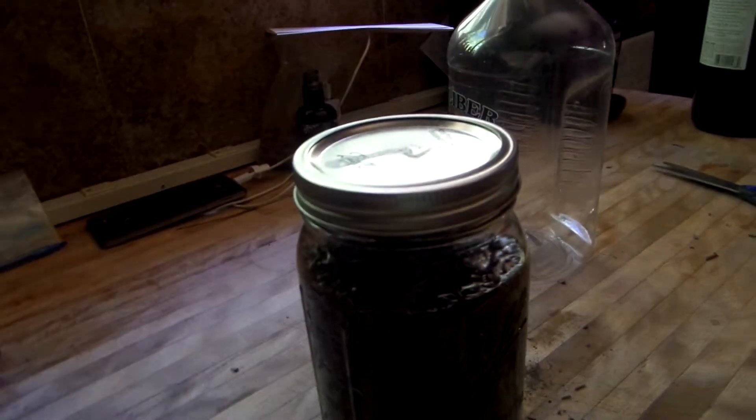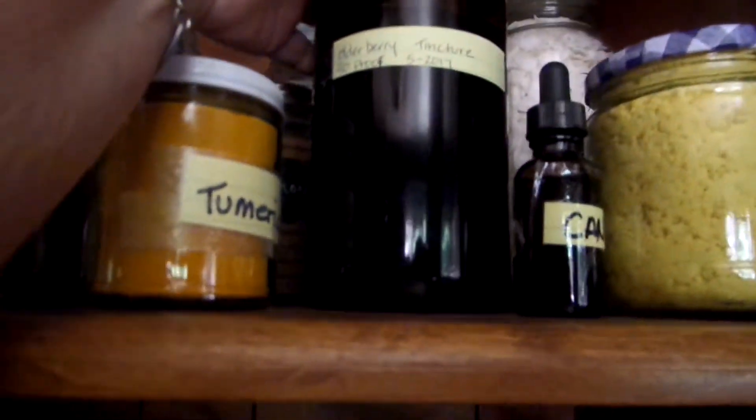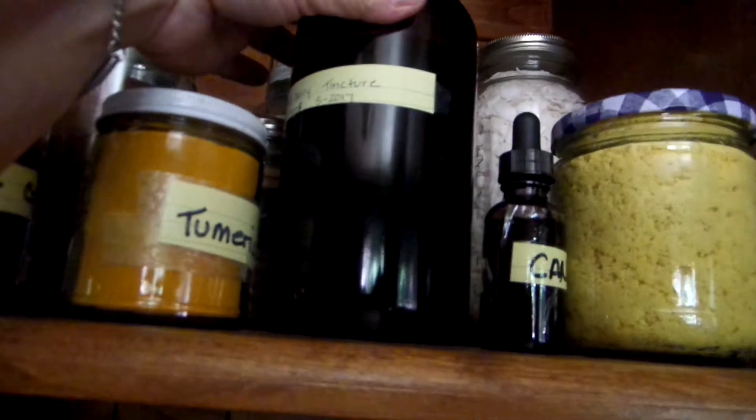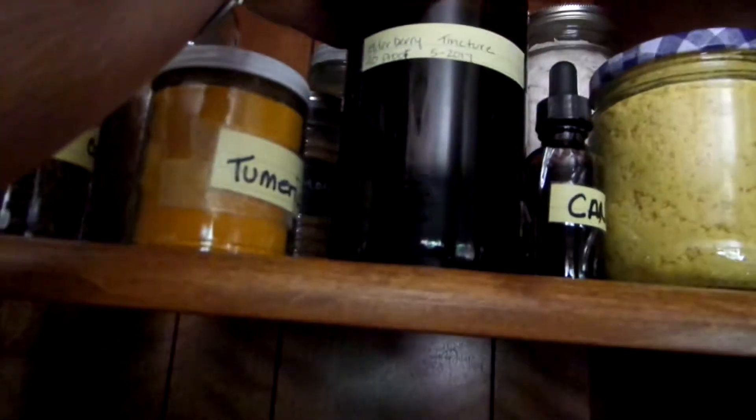Then you're going to put it in a very dark bottle. Let me show you here — this is my special cupboard. I have these little ones and some big ones. This big one has my elderberry tincture in it. You can find these at your local health food store. I found this one at the Goodwill. Any little dark brown bottle works, and you make the label.